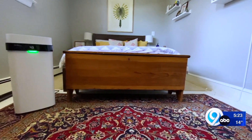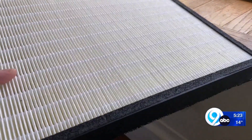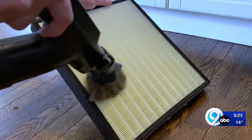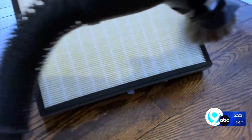In addition to humidifiers, people also use air purifiers to reduce allergens and indoor pollutants, so it's a good idea to keep these well maintained. Replace the filters regularly according to the manufacturer's instructions. If you have an air purifier with a permanent filter, vacuum it gently with the brush attachment about once a month. Some permanent filters can also be washed, but check your manual.